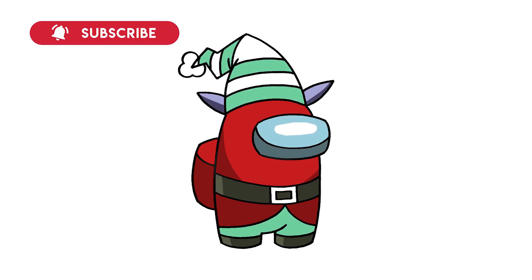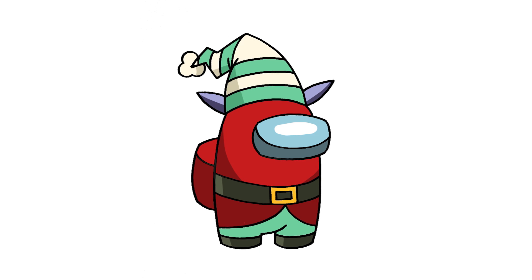And that's pretty much it. There's our elf crewmate from Among Us. I hope you enjoyed today's lesson. Make sure you subscribe and send me your requests in the comments below. Thanks for watching and we'll see you again soon.